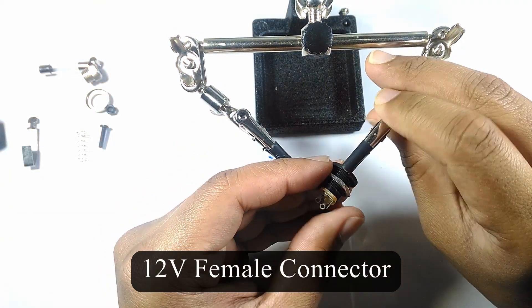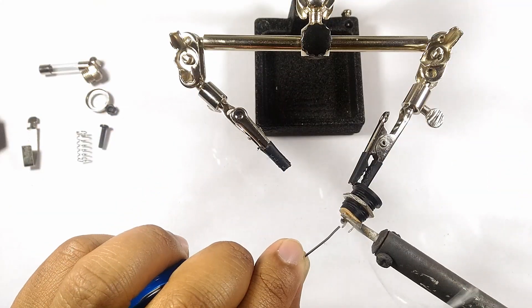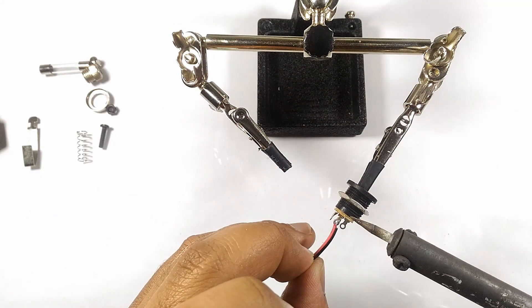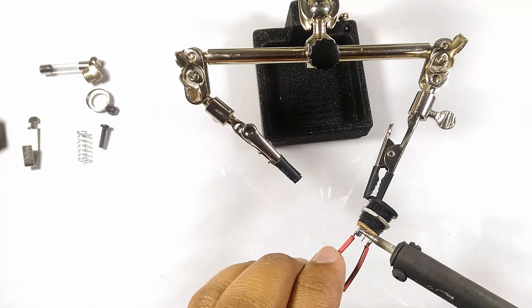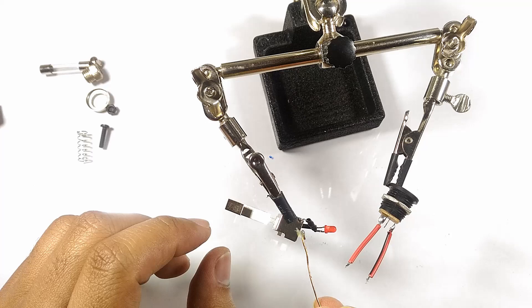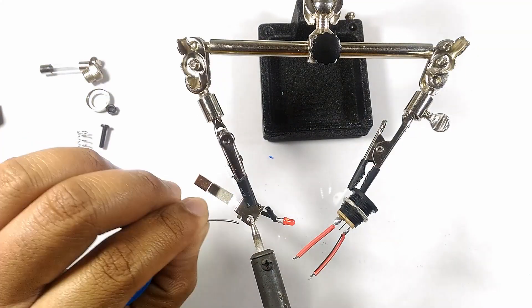I also used heat shrink tube to insulate the parts. Make sure of the polarity when connecting the 12-volt female connector. Using flux will help soldering the wires much more easily.